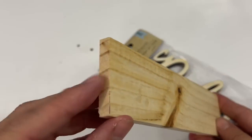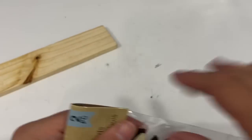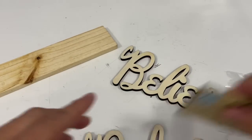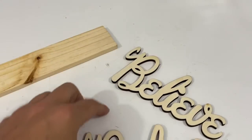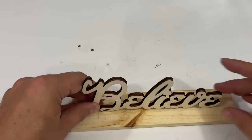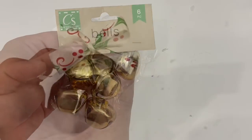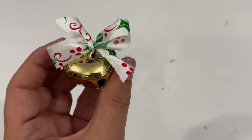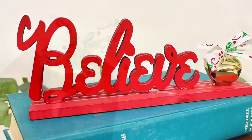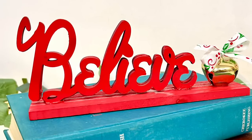Another very easy DIY - you can find these items right now: a piece of scrap wood from Crafter Square and these Believe laser cut words, also from Crafter Square. I have a Believe tattoo, so this is a word that is very special to me. All you have to do is figure out where your glue points are - I've got these bells, tied a very simple bow, glued it together, spray painted it red, added that bell, and boom - Believe, Christmas is coming.